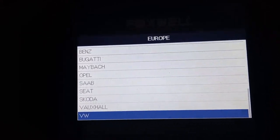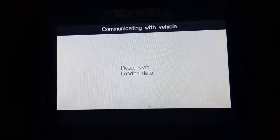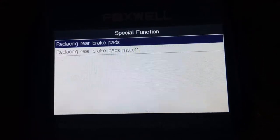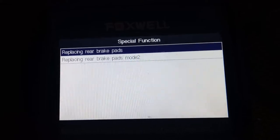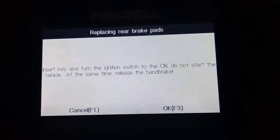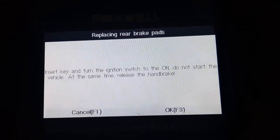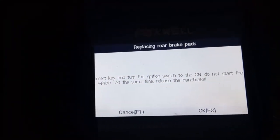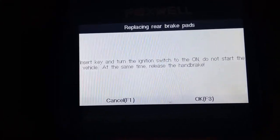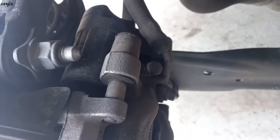Go to the VW special functions, replacing rear brake pads. Insert the key and turn the ignition switch to on — not start the vehicle. At the same time, release the handbrake. We already released the handbrake, so press OK. The EPB brake is getting released. You can hear the noise — the electric parking brake is released.